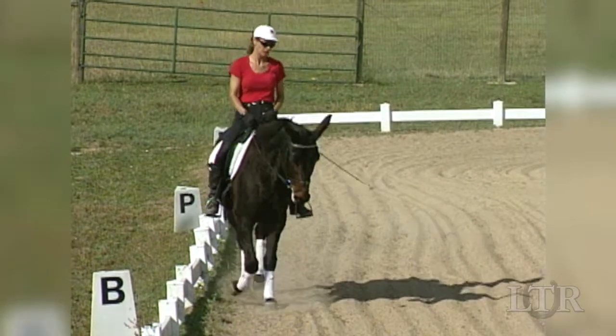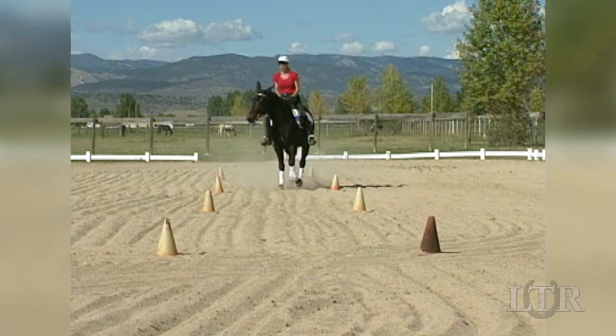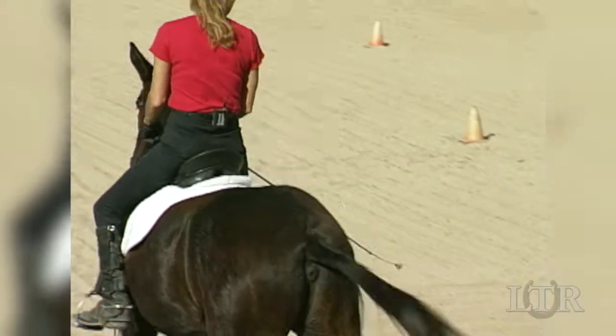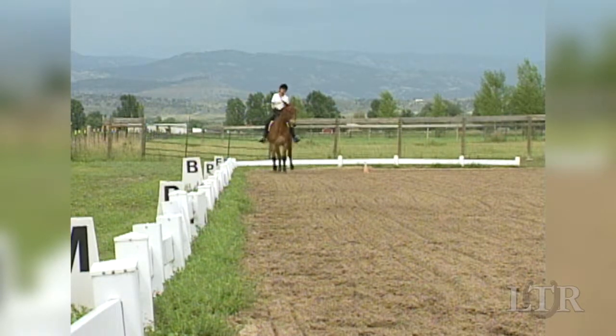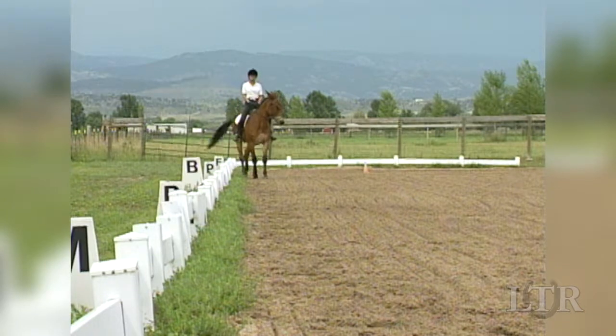Vary your routine to include shoulder-in on the long sides, down on the center and quarter lines, and on the circle and in both directions. You can set up cone gates in order to help keep your lines straight. If your equine becomes difficult away from the rail, just take him back to the long side of the arena for review.